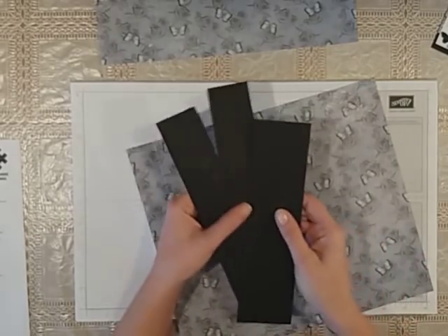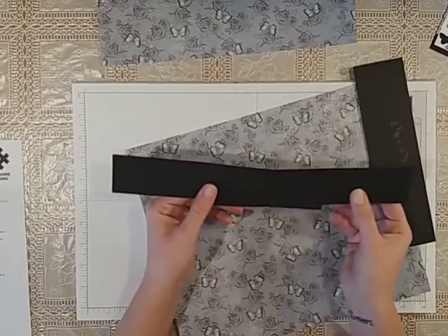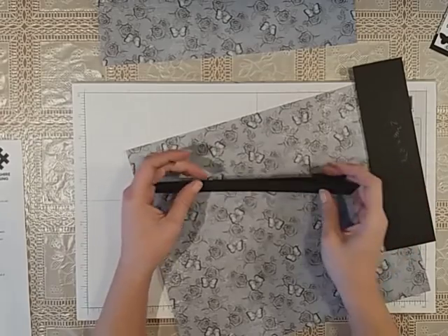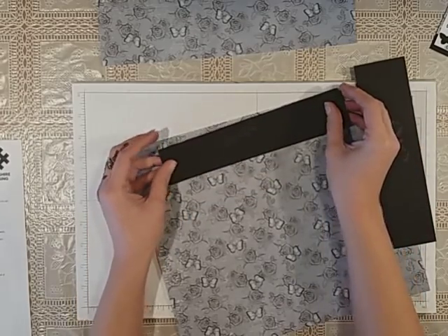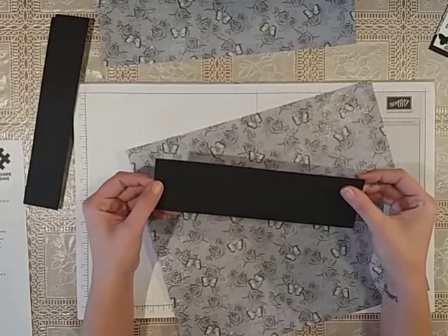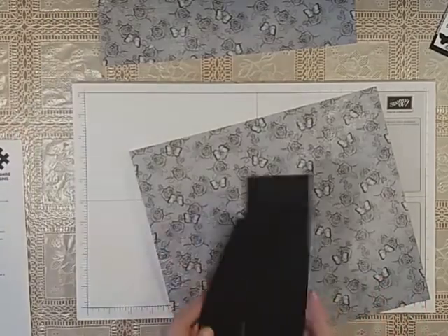Just before we carry on, you're going to need three pieces of coordinating card. Two of those want to measure one and three quarter inches by seven and seven eighths of an inch — we're just going to put these on the inside of the bag. Then one piece is going to measure two and three eighths of an inch by eight and seven inches, and that goes in the bottom just to give it a little bit of stability.